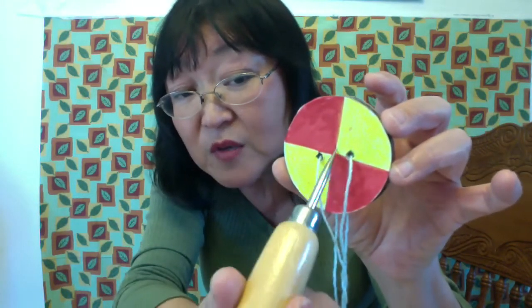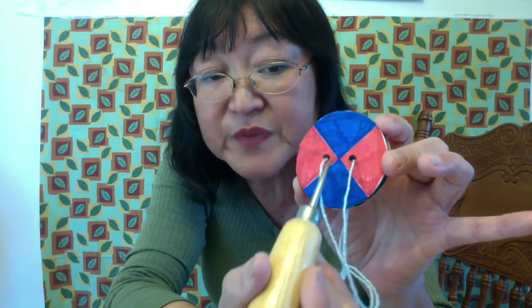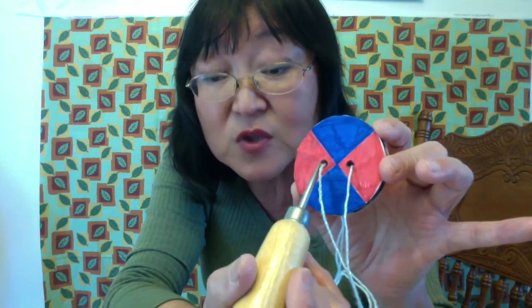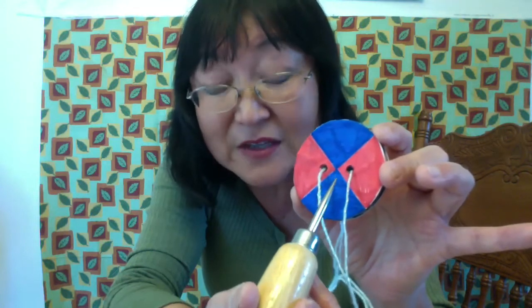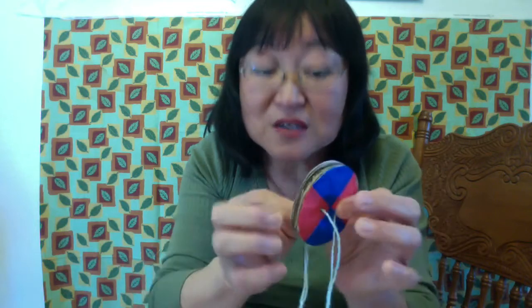Do not poke right in the middle — leave the center alone. Poke two holes about a quarter inch away from the center each, so between the two holes it will be about half an inch. You don't really have to measure it, but if you're not sure you can measure it. Make sure it's symmetrical though — if the holes are not placed symmetrically, you will have a hard time spinning.